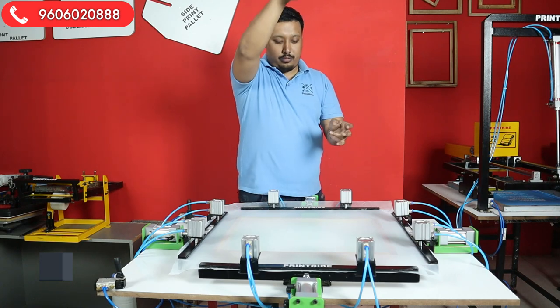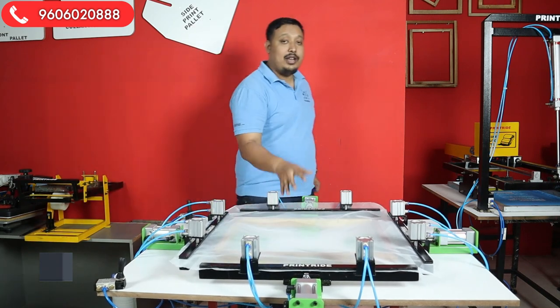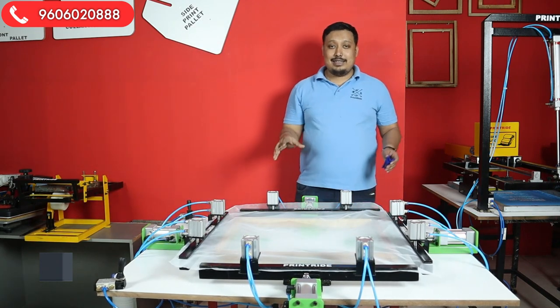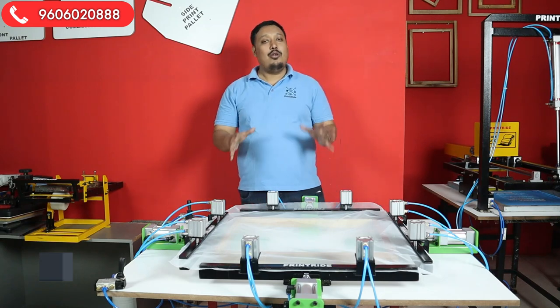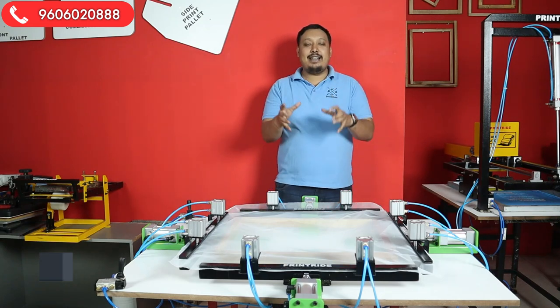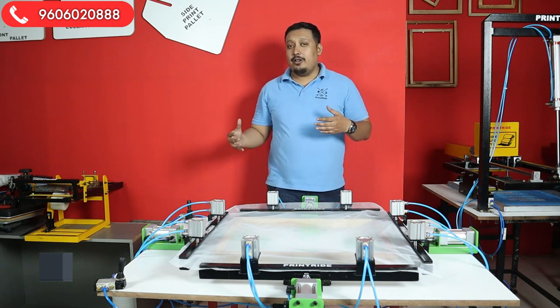I'll show you one more example of the tightness — see this plastic piece? It jumps, it jumps so hard. You can see the tightness of the stretch. You're easily able to achieve great mesh with great tightness using this machine.